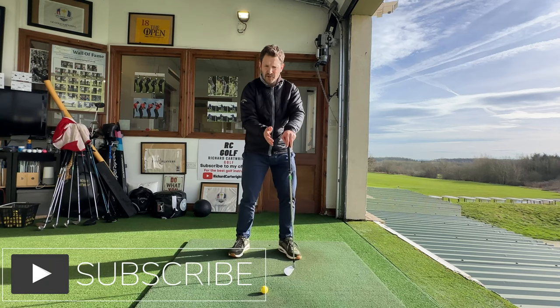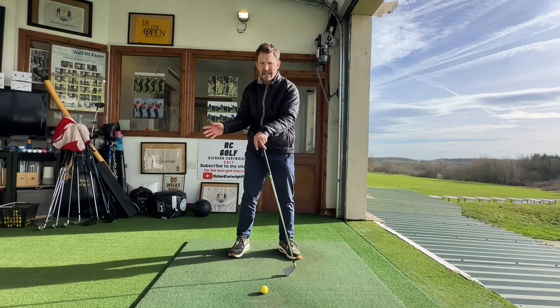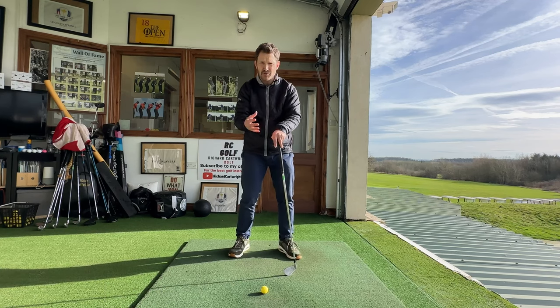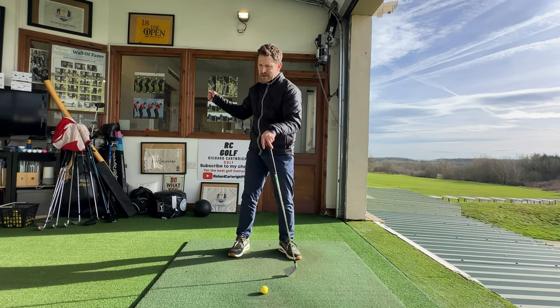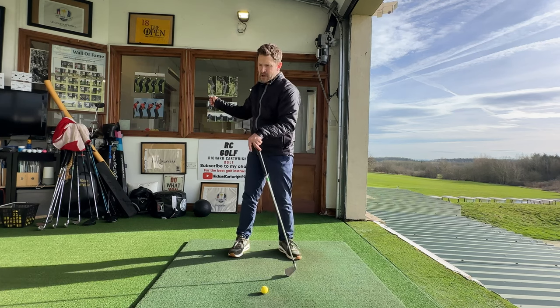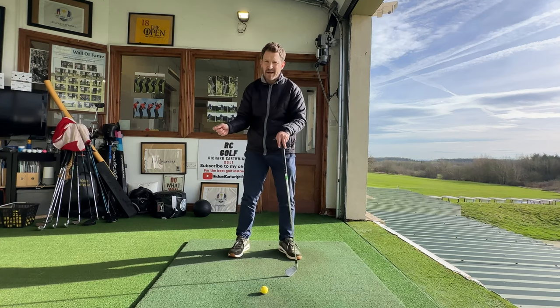We need to get the feeling during the golf swing that it's those shoulders really taking that golf club back. The shoulders, the trunk, and the shoulder blades in particular are really just stabilizing that club on the way back and moving that golf club on the way back.